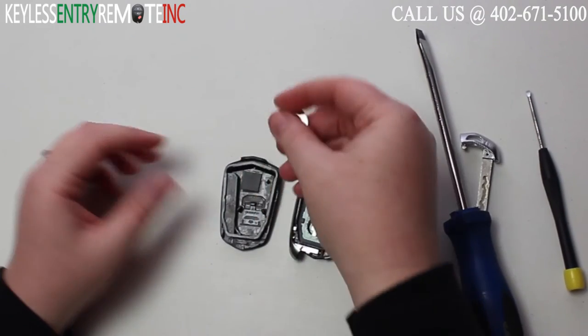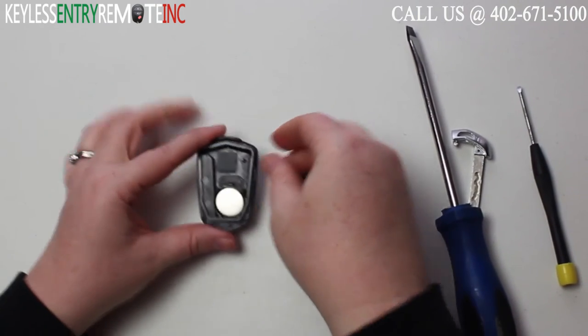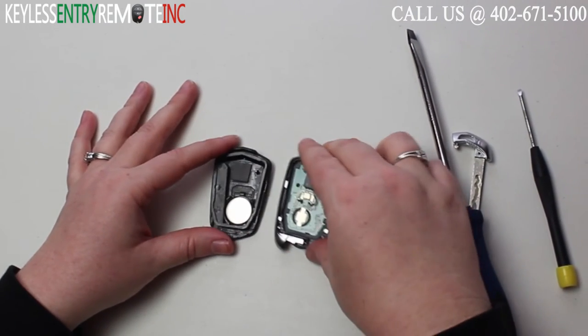Once you have the old battery out, to replace it simply snap the new battery back into place. With this key fob, the battery goes in plus side down.